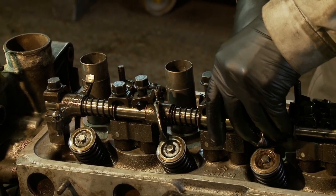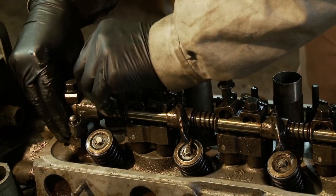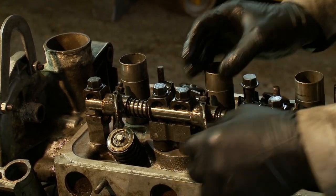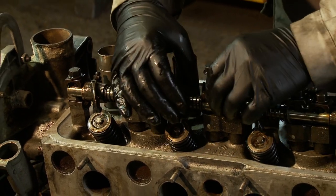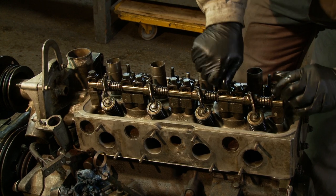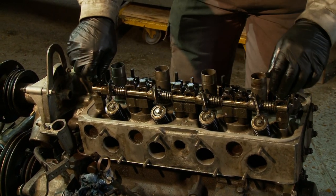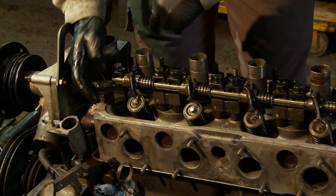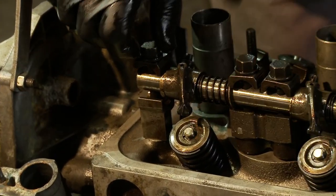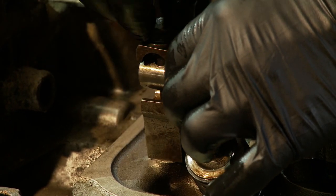I'm also going to just seat the rockers onto the pushrods at each one. Just a point to note is that this end of the rocker shaft — you'll see there's a larger thick washer which is a spacer at this end. That's quite important to ensure it's in the right place, because it positions the rocker such that it's touching the valve in the right position. It's quite easy for this bolt to come out, and you could have that lost, but it is vital that it goes back in the right place.